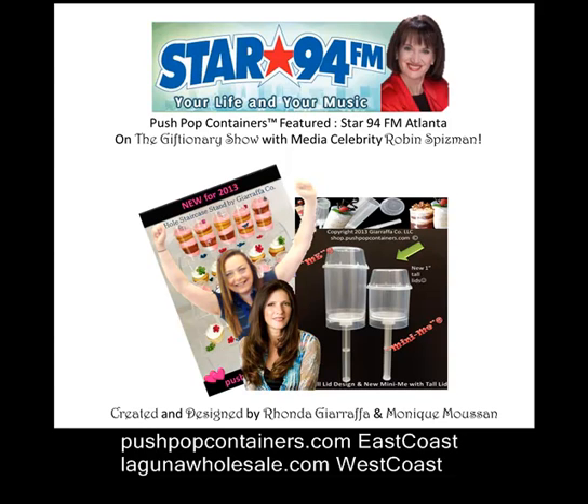We have a fabulous Star 94 Rockstar Push Pop package featuring the Push Pops and accessories to make yummy Push Pops, and more, if you're calling number 940-474-1-9400. Everything that Robin Spiesman featured today on the Giftionary, you can go to the Giftionary page at star94.com.